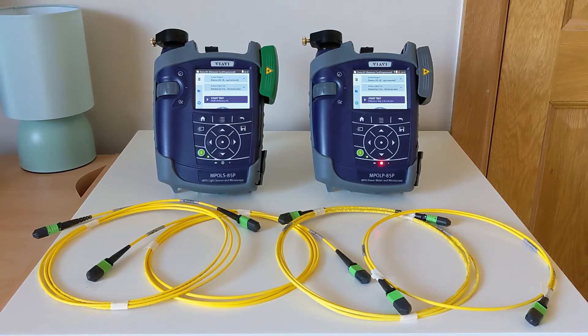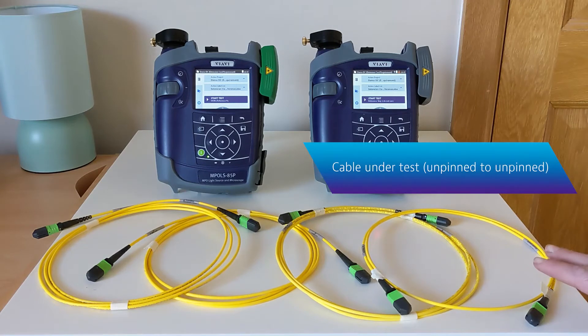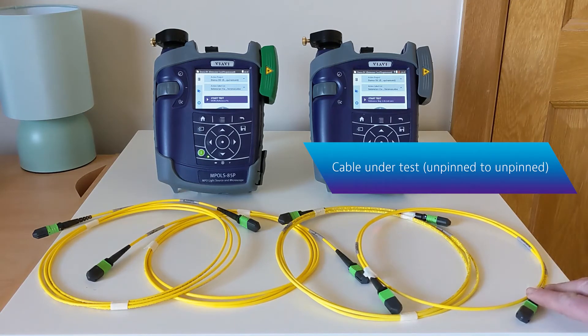Because we'll usually want to verify that the complete test assembly is functioning correctly, we'll also include a fourth chord simulating our cable under test. And like that real-world system, it will be unpinned at both ends.